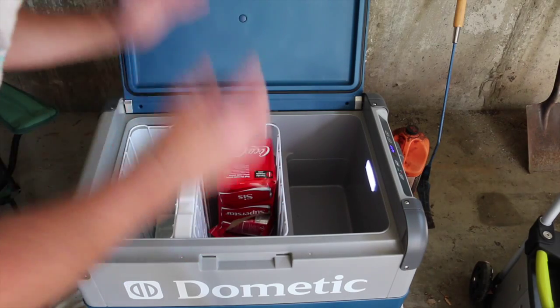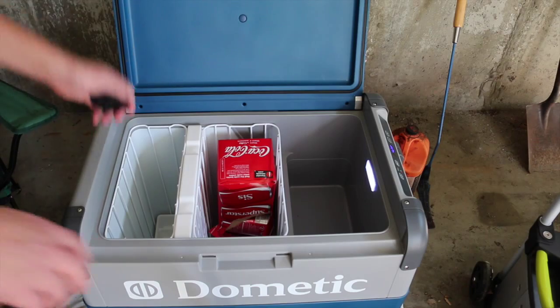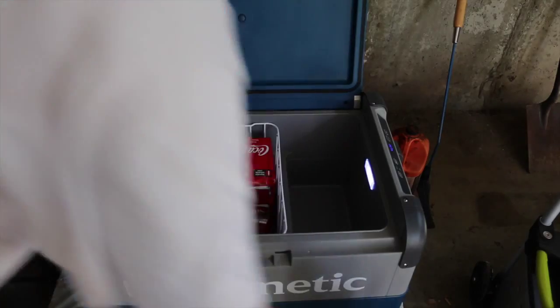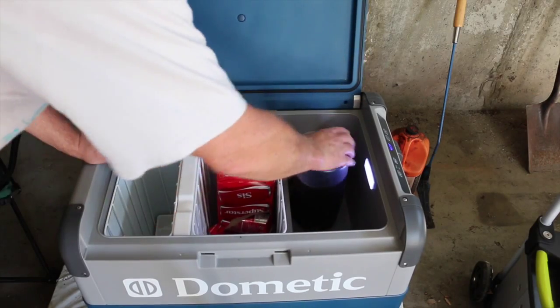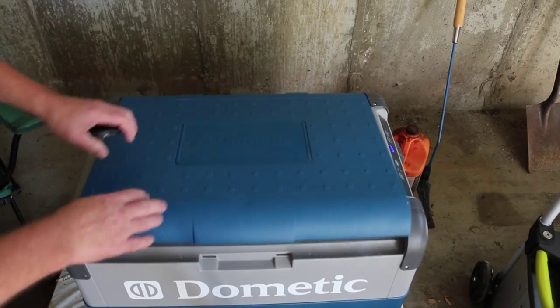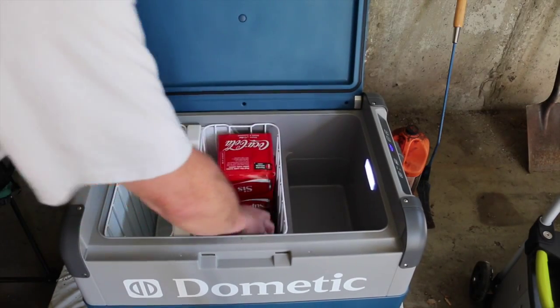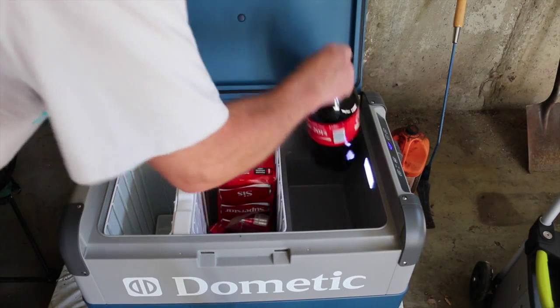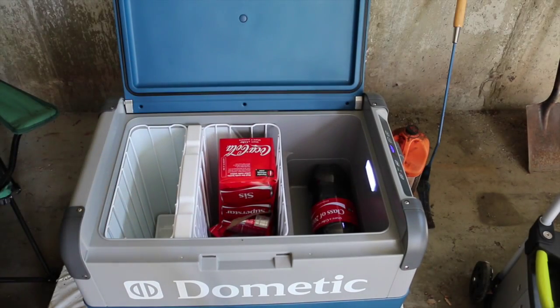But this thing is super efficient — it uses very little energy. Right now I'm sure it's using a lot because I just turned it on. If you get containers that are kind of narrow, they should fit in there. Nope — that has to go in the deeper one. I can't fit the Coke in there upright. I kind of fit the Coke in laying down on the right-hand side there.